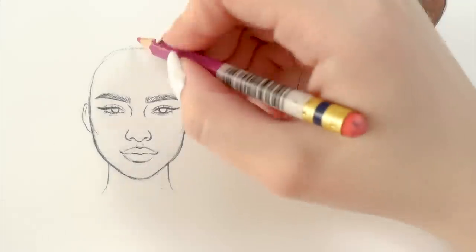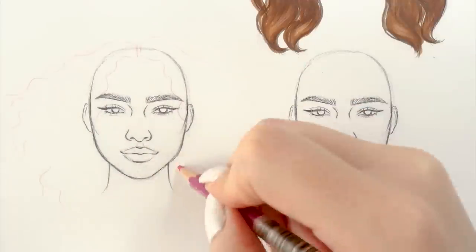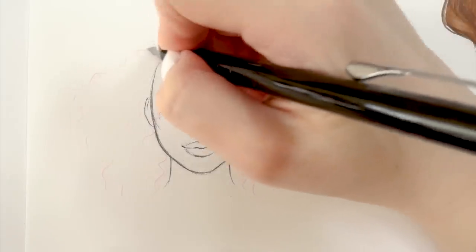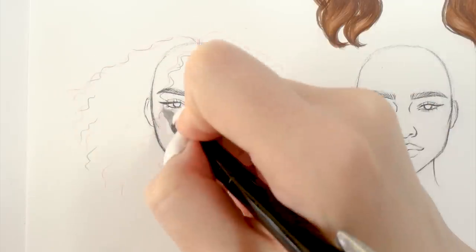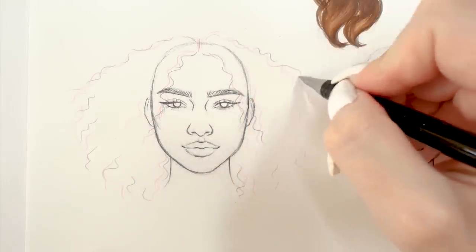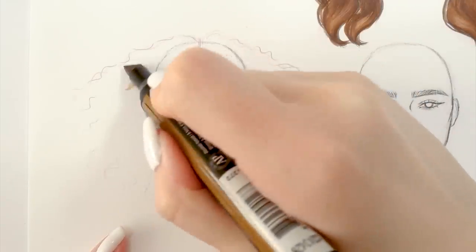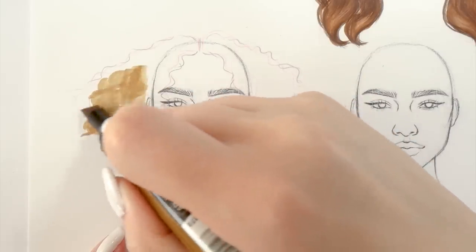Now it's time for curly hair, which is probably one of the hardest hairstyles to finesse. What works best for me is starting off by outlining the whole shape of the hair — sometimes even defining it as a geometric figure. Since curly hair is usually thick and voluminous, the hairstyle will be quite big and puffy, so the geometric figure method really helps. I'm not doing too much in the sketching part because I'll add all the details with colored pencils later.